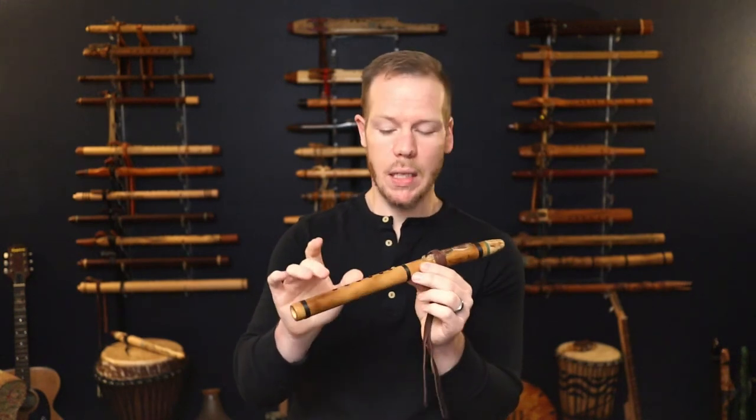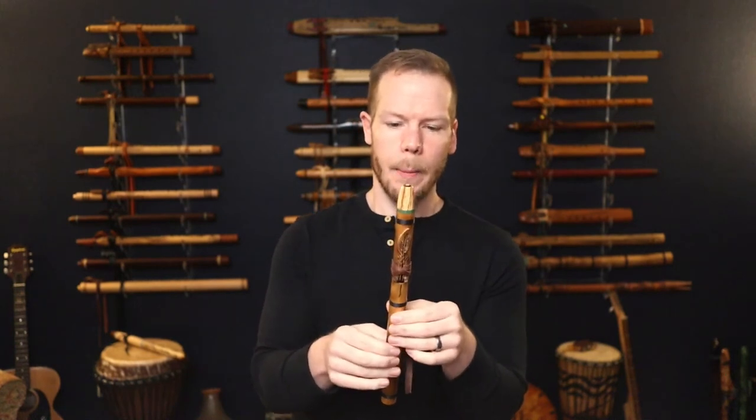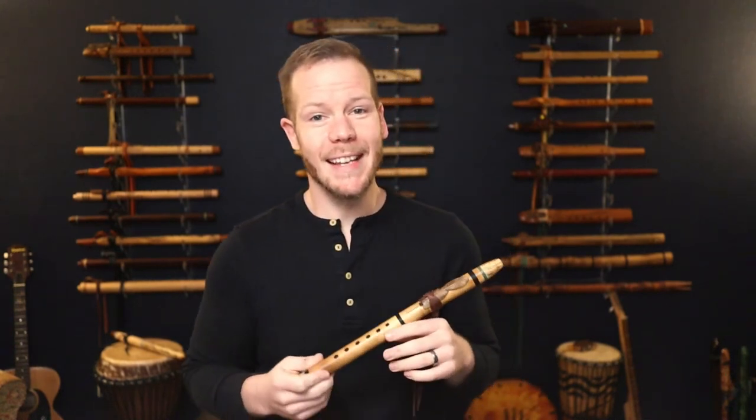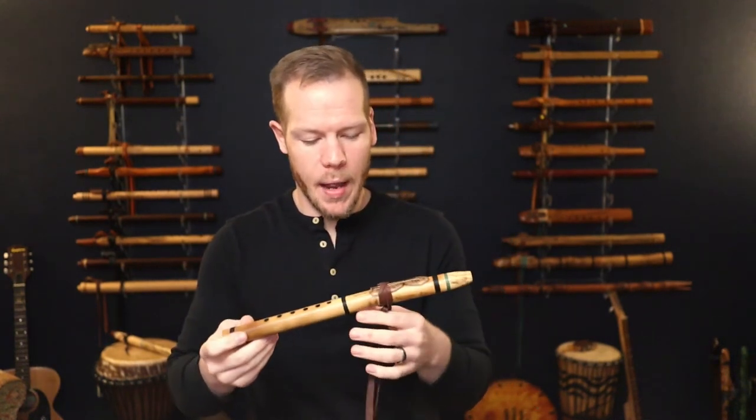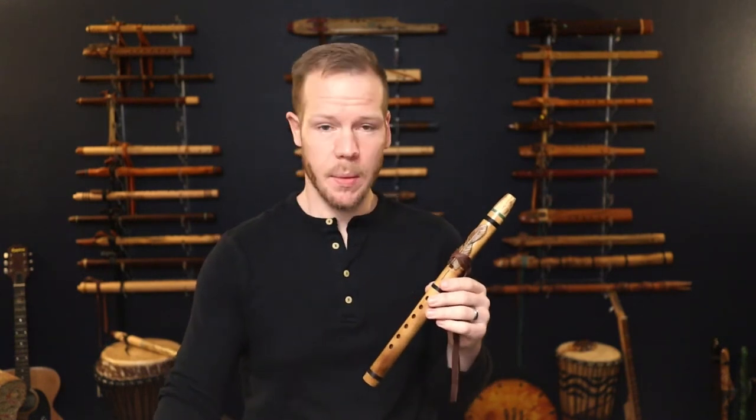This wrapping is not uncommon to see on bamboo flutes and it's actually preferred. So, this is the Island Flute by Ray. If you want to check these out, we'll leave a link in the description below.